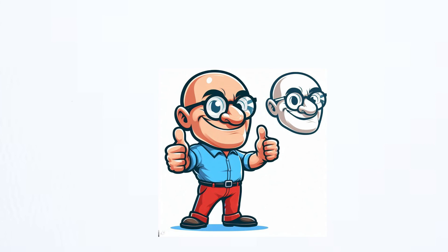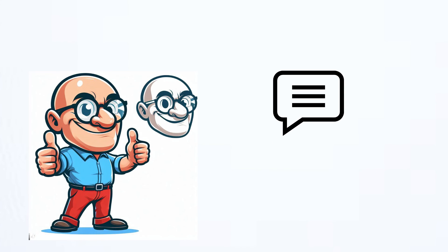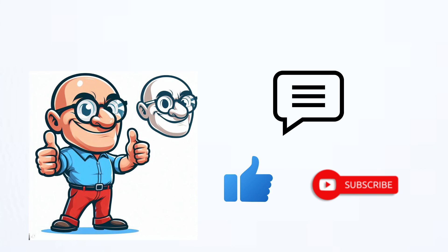Anyway, if you have any ideas or solutions that worked for you, share it in the comment section. And guys, don't forget to give a thumbs up and subscribe to my channel. It really inspired me. Thank you.